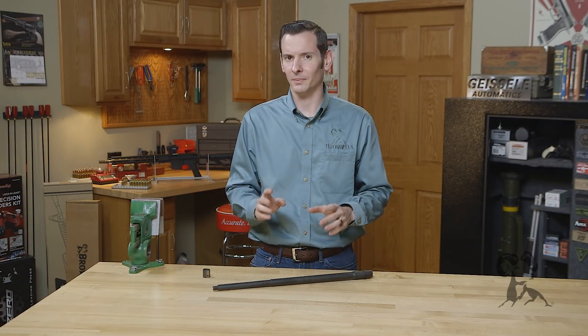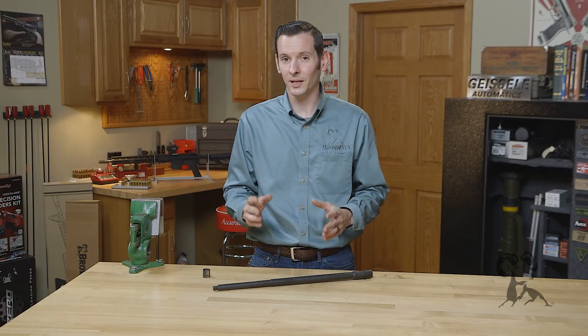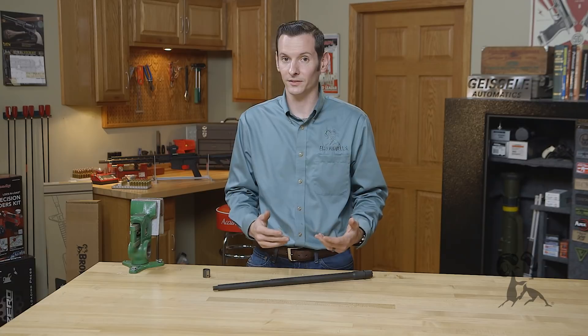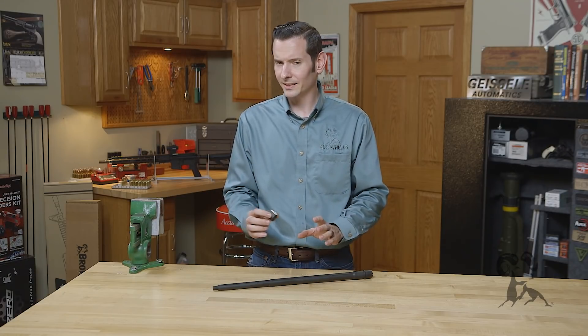Hi, Caleb with Brownells here. Today I'm going to be talking about gas block alignment. Misaligned gas blocks are one of the most common causes of malfunctions on the AR-15 platform, so let's take a look at what exactly gas block alignment is.